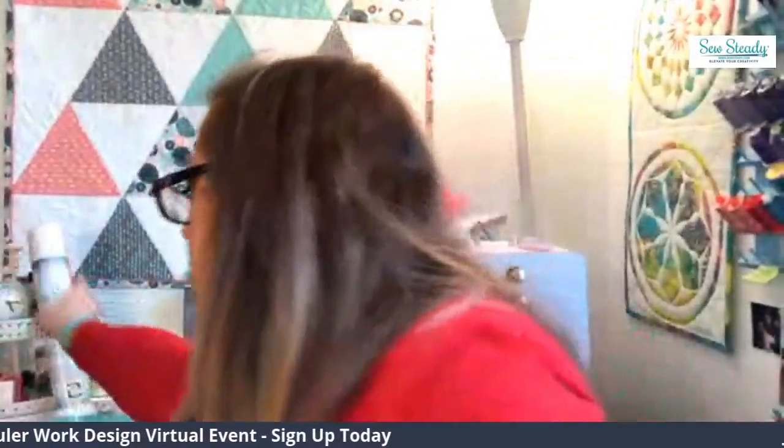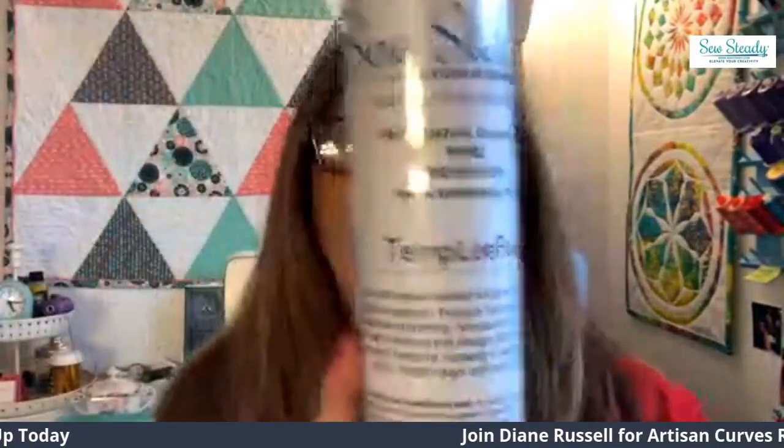We will also be touching on a brand new product that Sew Steady has come out with, and it's called Templi Fuse. This product is heads and tails above anything that you will find at your local sewing shop or craft store. This is a web fusible, and it works absolutely beautifully — I love it and I'm so excited that Sew Steady came up with this product.